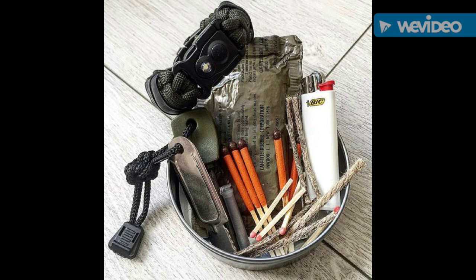Fire starters — a means to make fire is really important. Definitely some lighters, some ferrocerium rods, things like that. I'd put them in some type of waterproof container. And while you're at it, maybe a few pieces of tinder.